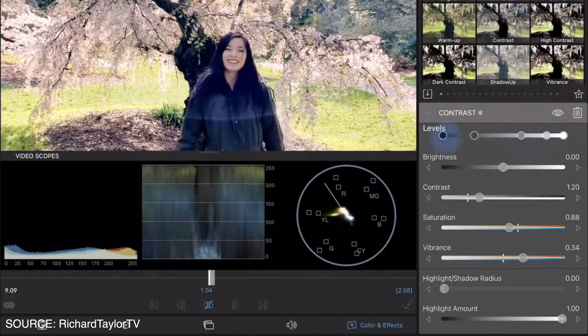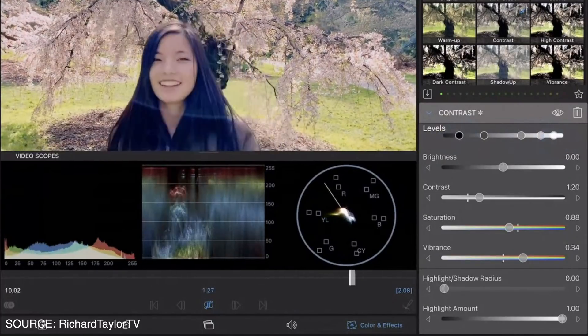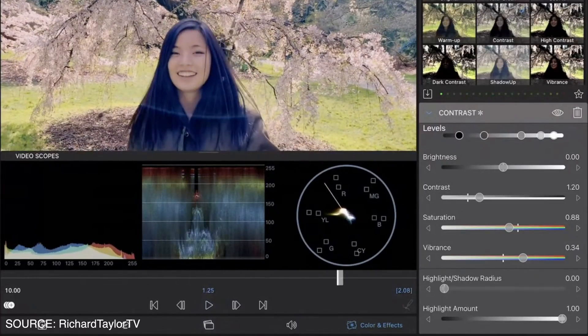The video scopes will also have a live preview, so when you do a playback you can see the changes in the scopes in real time. Once you're done with color correction and grading, you can see if any parts of the clip are peaking, and watch the scopes to check if any colors, midtones, highlights, or shadows are dropping. It's going to be super useful.